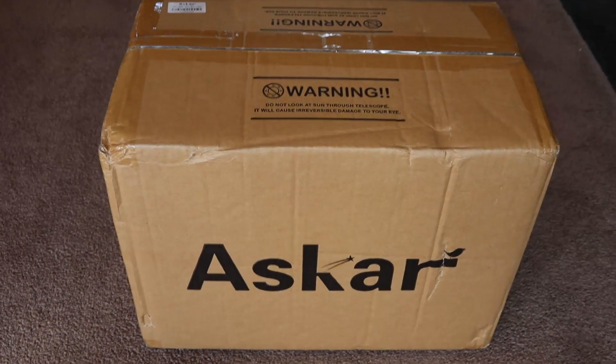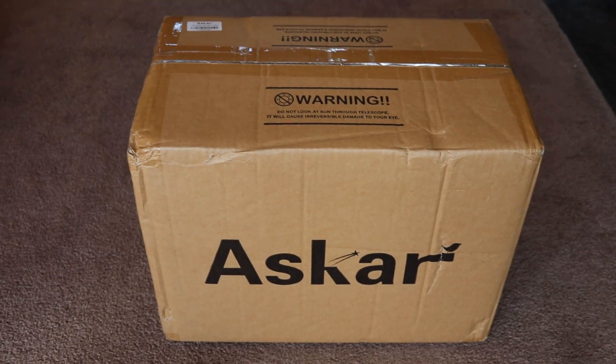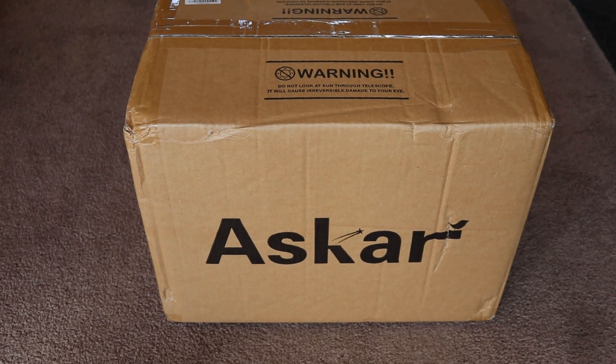Hi folks. In this session I'm going to carry out a review on my recently acquired Askar 300 FRA Pro Quintuplet Astrograph. I'm Dr. Ray and welcome to AstroGaj.